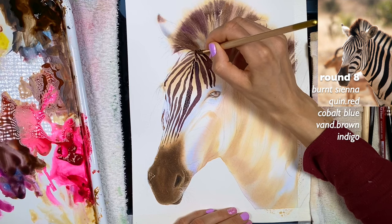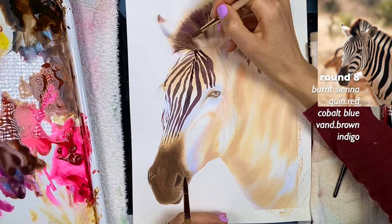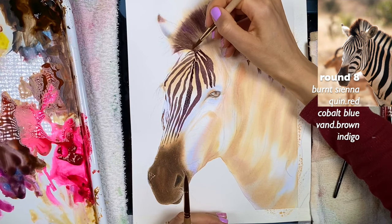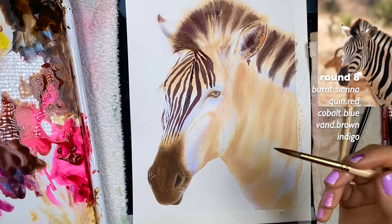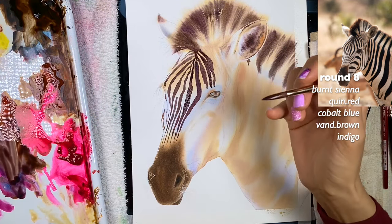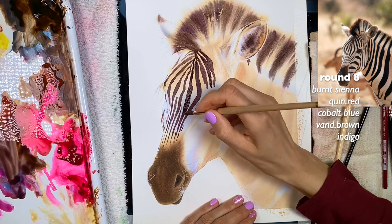Now what happens when we touch the main stripe — this is a good example. What I would do is clean my brush, wipe it on a towel, then wet from the top first and connect the pieces. That way I have the connected pieces, and then I keep grabbing more paint because I'm only about 20% done here, and I continue adding the stripes.